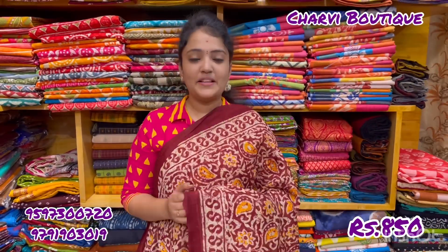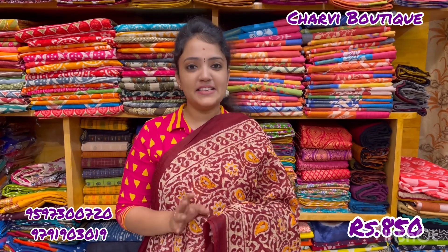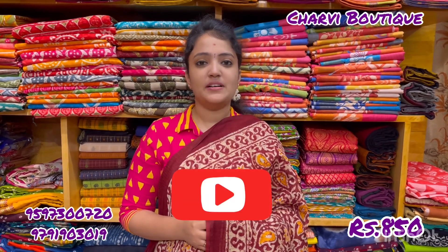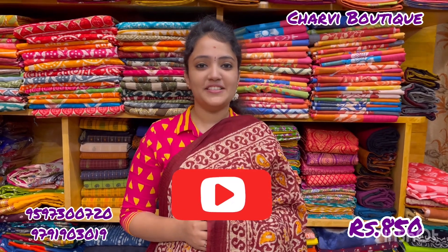So here are all 10 designs with beautiful designs and color combinations. If you know the design number, it will be mentioned in the description. WhatsApp number is 9597-300720. Alternative number is 9791-903019. If you have questions, put them in the comments section below. Thank you for watching this video.